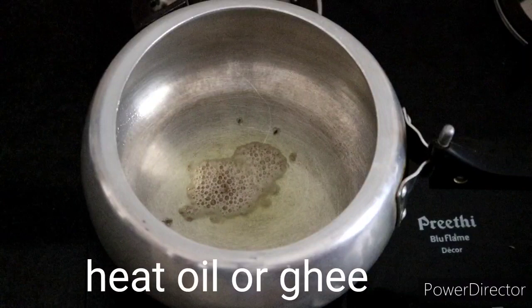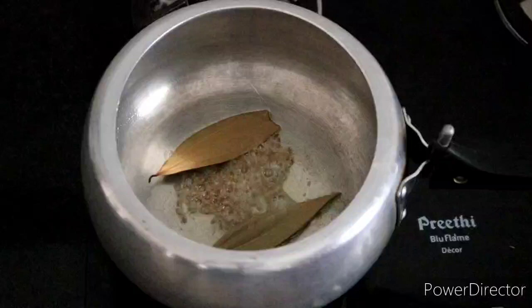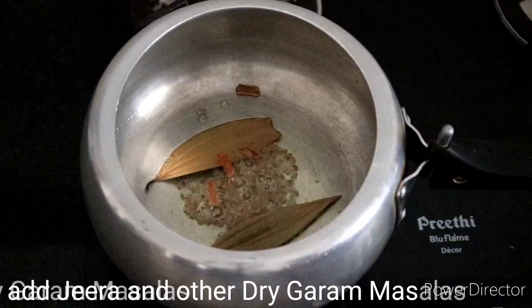Add the rice into the cooker with oil. Then add ghee, and when it is hot add a whole jira, a little dry garam masala — tej patta, long, elaichi, and dalchini.